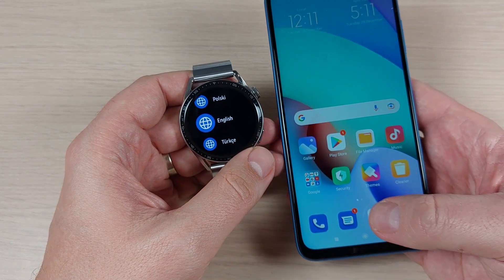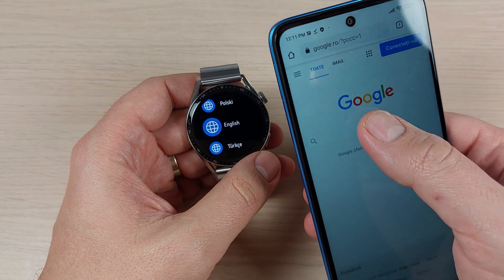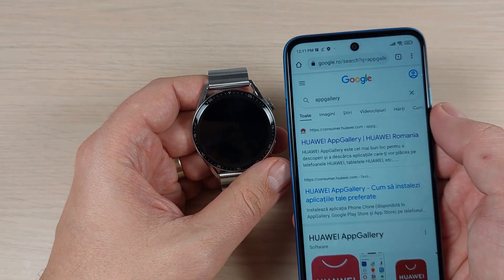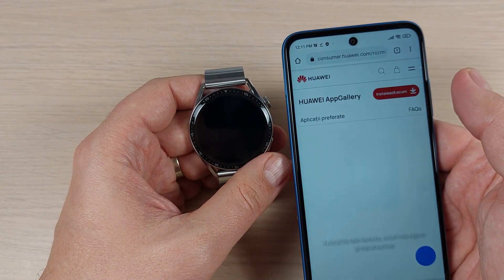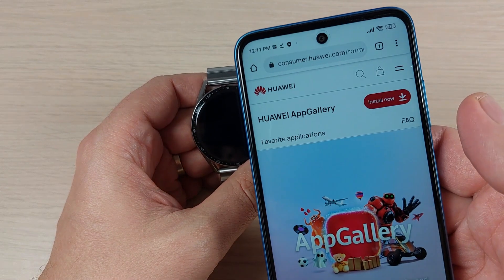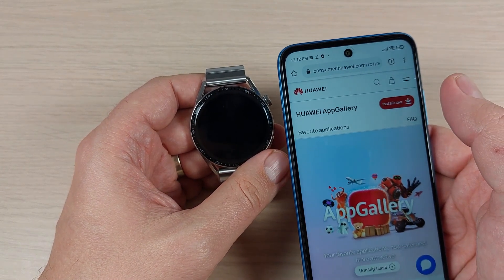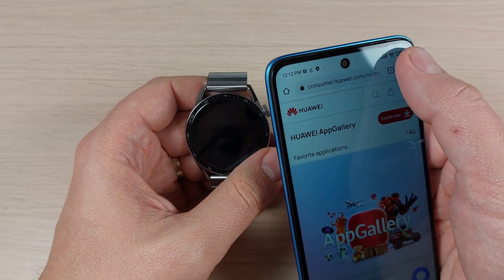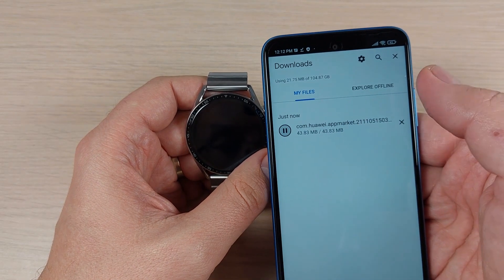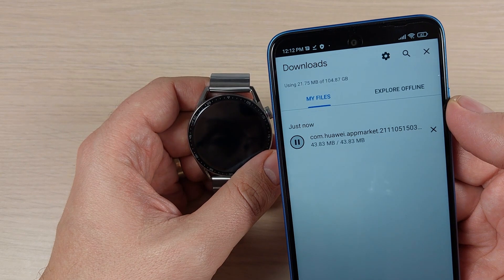First, you need to go online on Chrome and here on Google just type 'App Gallery' and go to the Huawei site. Here you need to install the Huawei App Gallery — just press Install Now. Then go to Downloads and wait for a few seconds.